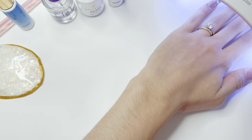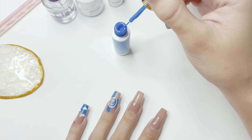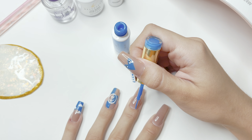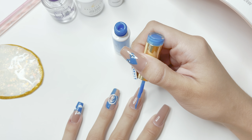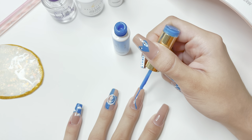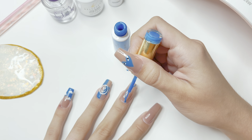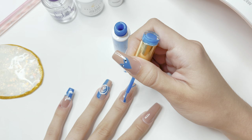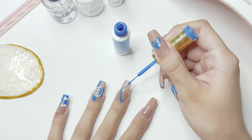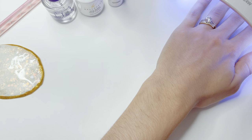For the next nail, I'm going back to the blue gel art liner and I'm going to be doing some abstract swirls. I'm starting on the right side at the bottom of the nail and drawing a curved line until I reach the free edge. I'm then going to go back and thicken up the edges of that line to give it a little bit more depth. Once the line is how I want it, I cure under the nail lamp.